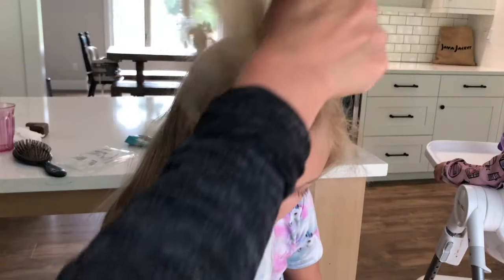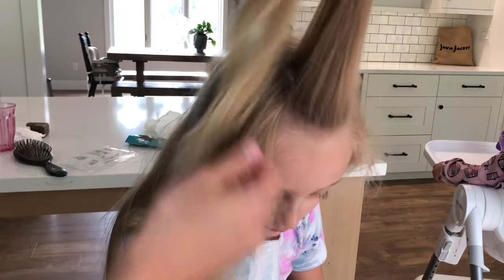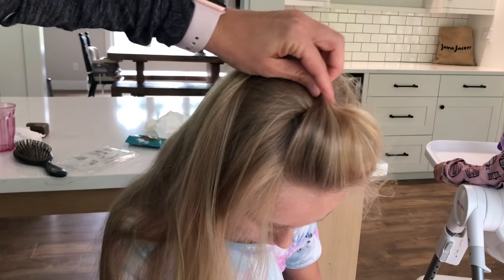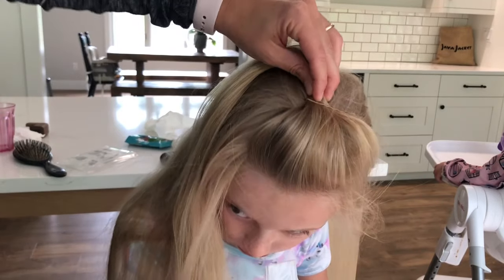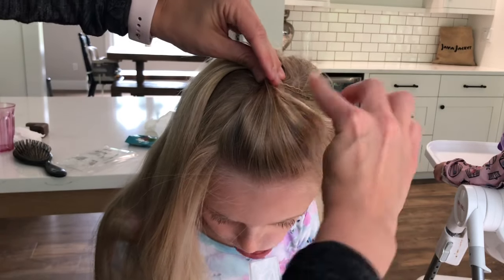I'm gonna make a little Elsa poof because it keeps her bangs out of her face and also adds some volume up top. You just take a little bit of hair at the top, pull it back a little, and then poof it.